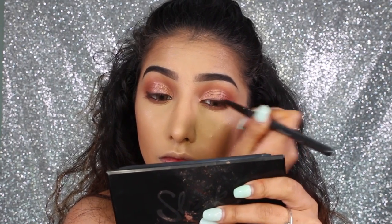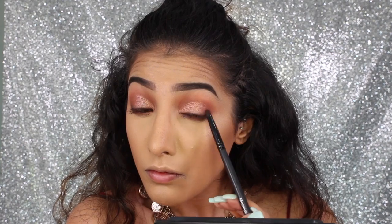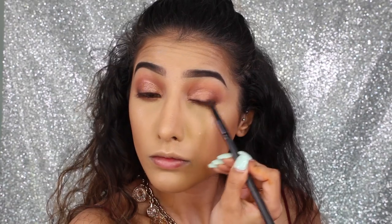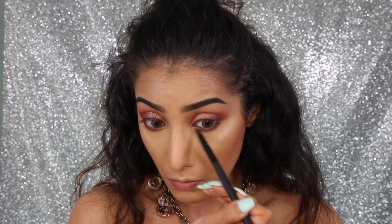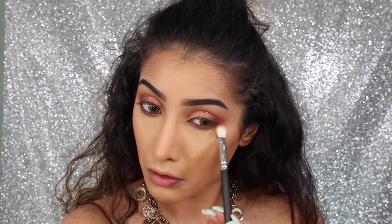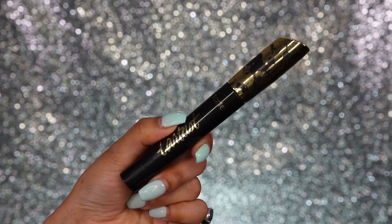Then I'm going in with the shade coco from the Huda Beauty palette, taking it over the top of that liner on my lid and smudging it out onto the outer corner of the eye — just taking it up a little bit on the outer corner. Then again going in with a little bit on the lower lash line, so basically everything we've done on the top we're doing on the bottom, apart from the metallic eyeshadow. Just softly blending that all out.